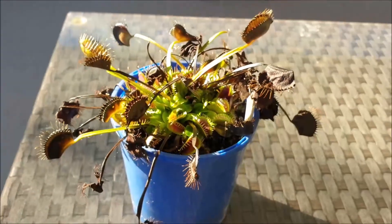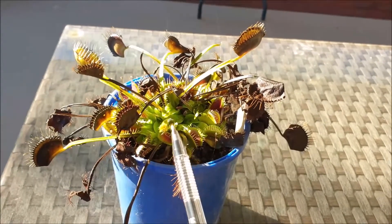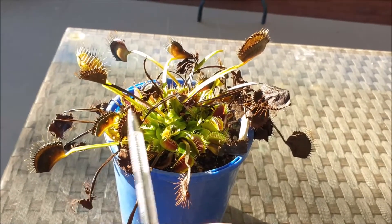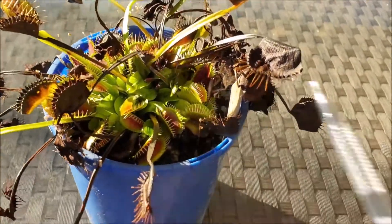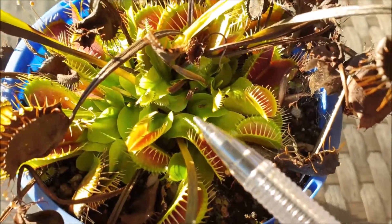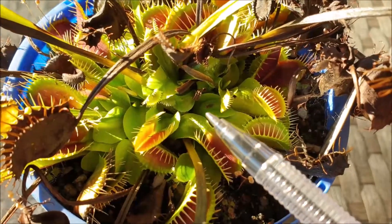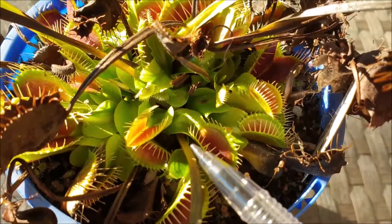So now you know the difference between the two types of leaves on a Venus flytrap. You have the spring summer leaves, characterized by their long thin leaf base and vertical growth. The second type are the autumn leaves, which are characterized by their shorter, stubbier and wider leaf bases, as you can see right here.